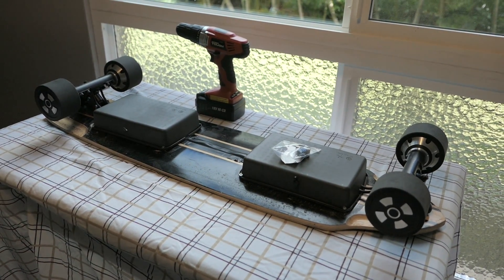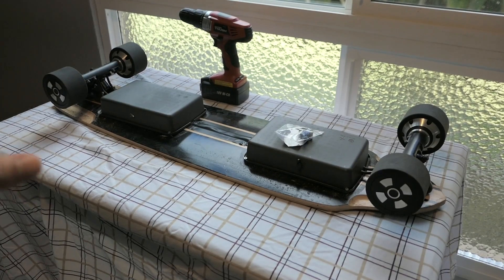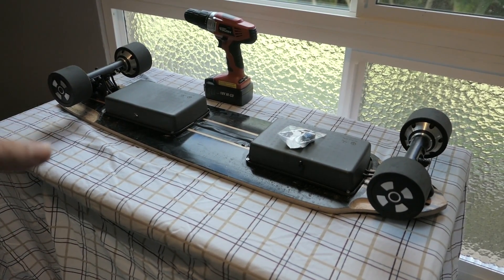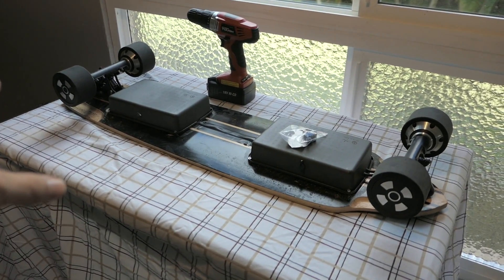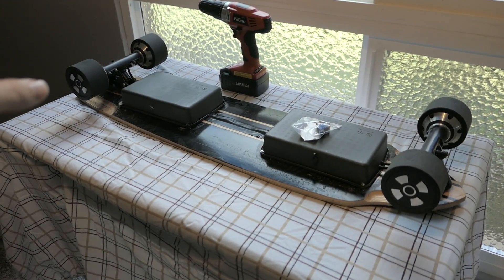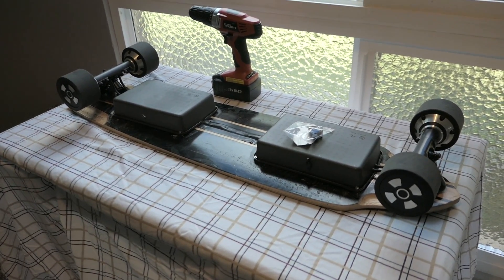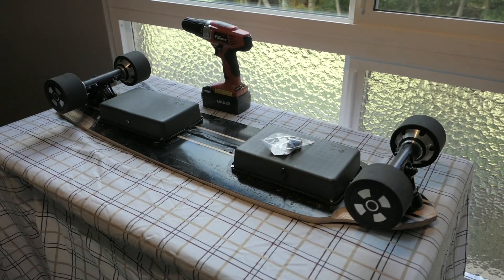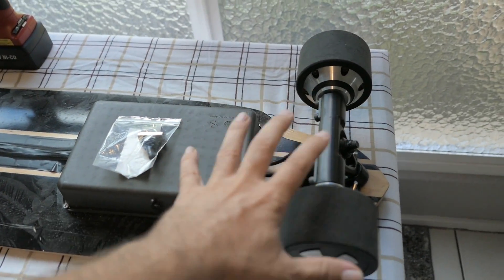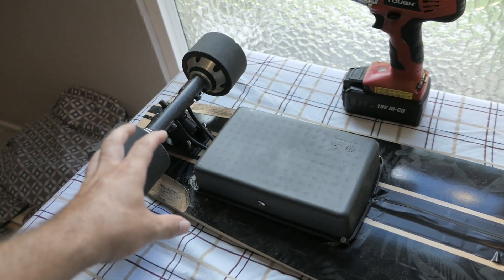Hey guys, welcome back to another skateboard video. Today we're going to do something pretty interesting - we're going to make this skateboard able to switch from four-wheel drive to two-wheel drive. When we're cruising we can put it in two-wheel drive, but if we want extra power we'll hit the four-wheel drive switch and get off-road capability and quicker acceleration. So what we're going to do is disable the front wheel drive from the back.